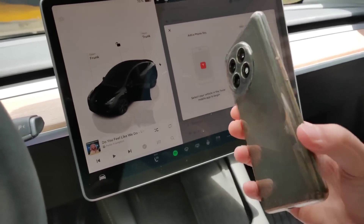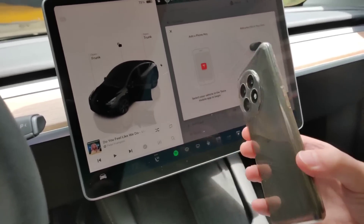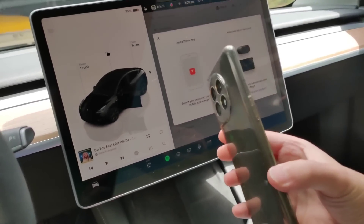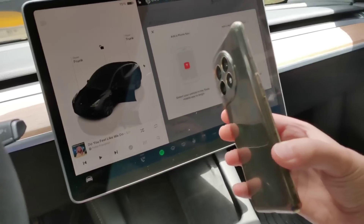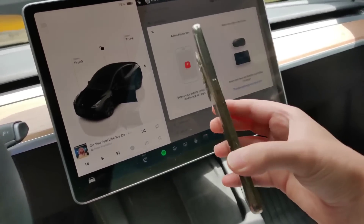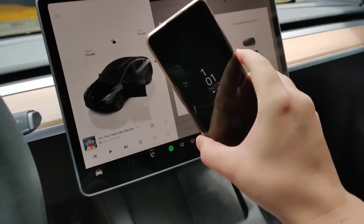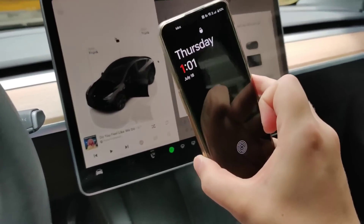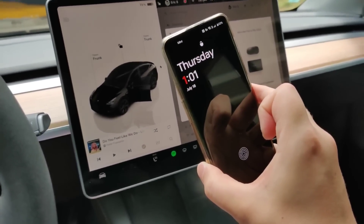Most of the time you're just going to be using your phone key wirelessly and it automatically unlocks the door when you're trying to open it. But I run into this issue every once in a while where it doesn't seem to be working quickly enough, so I can always just use my phone as a key card. You just need to make sure your screen isn't turned off — just wake up the phone even if it's on the lock screen, then tap it to the B-Pillar to lock or unlock the car.